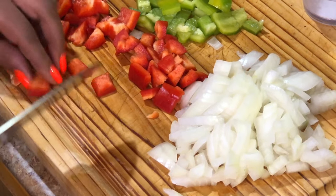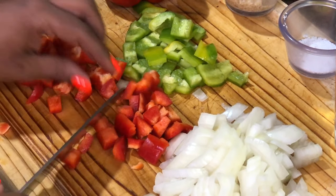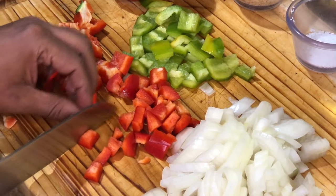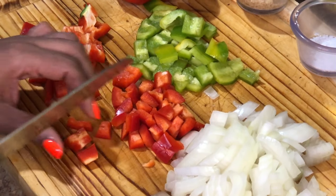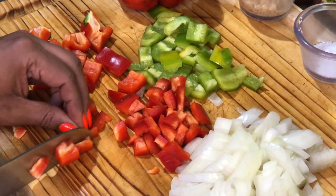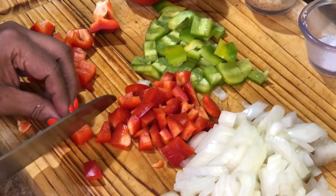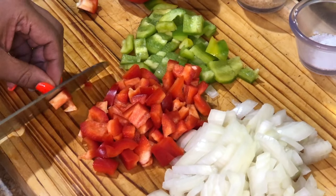Let's cut these peppers up just a little bit smaller, even though they're going to break down during the cooking process. Do they have to be perfect? No. You can make triangles, squares, rectangles, trapezoids — doesn't matter, as long as we cut them up into small pieces. And we are done.